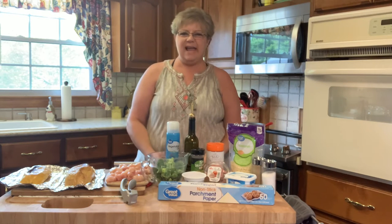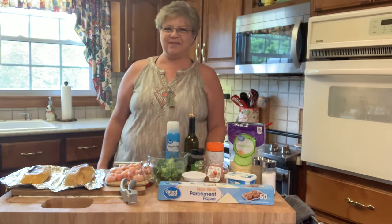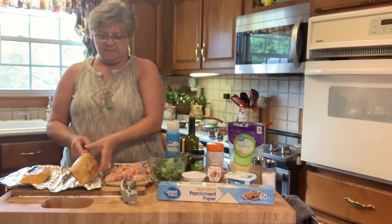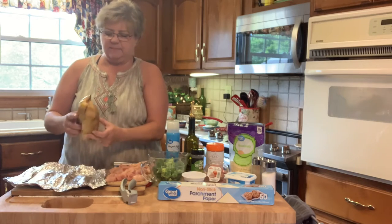Hey y'all, today I am going to cook a chicken and broccoli stuffed spaghetti squash. This is a really good recipe and I've already baked my squash. I'm gonna let you see it — it comes like this.